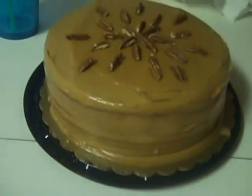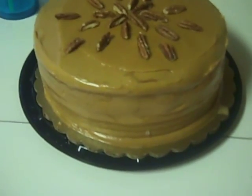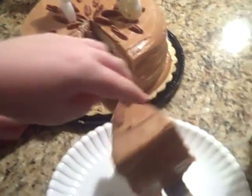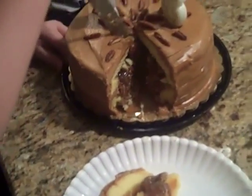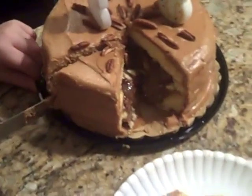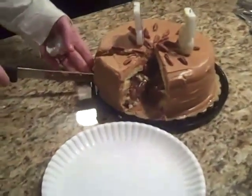It is now two hours before I plan to serve it. I've taken it back out of the freezer — I don't think I told you I put it in the freezer. We'll find out in a little bit whether that was a good plan. It's a pecan pie inside of a cake! Look at that — pecan pie cake! Did you make that? Yes, and then I carved it. Wow, that's pretty cool.